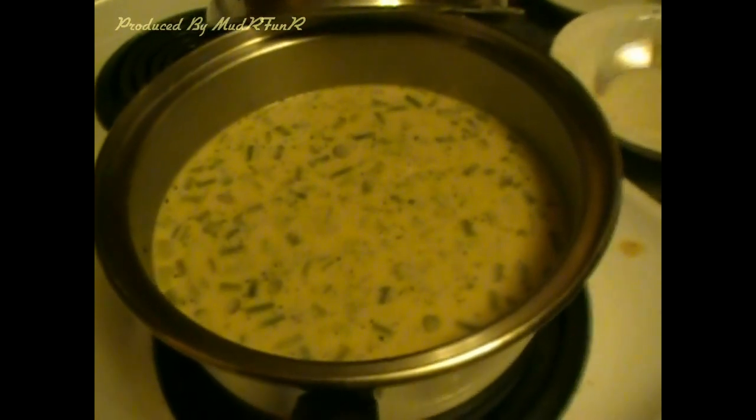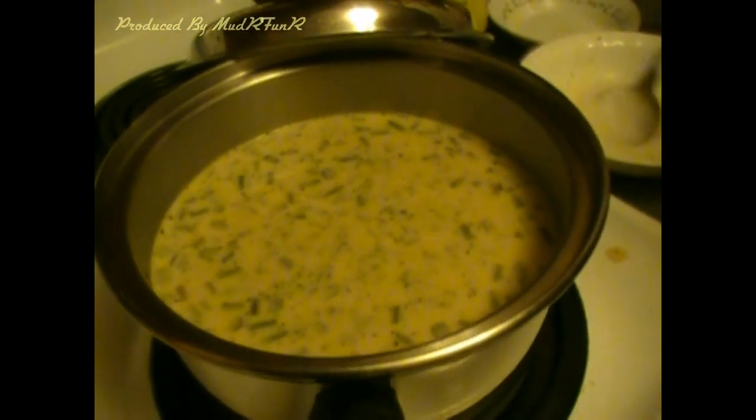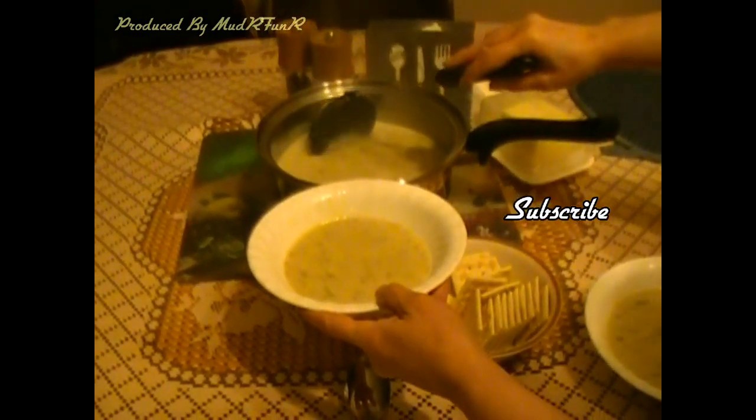Just simmer it until it starts to boil, and if you'd like a thicker soup, just add cornstarch with water after it boils. And then that's ready to eat. You can serve it with toast or just crackers — today we're having crackers. Oh, that looks amazing!